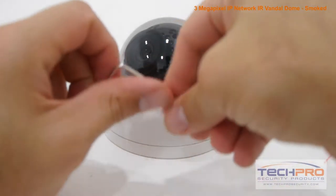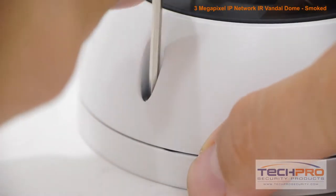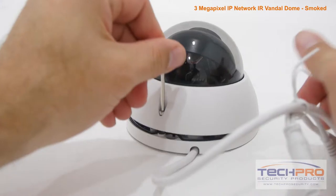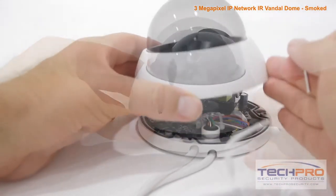It comes with a 1/3 inch CMOS image sensor, an infrared viewing distance of 100 feet in complete darkness, and a manually adjustable lens which can be accessed by carefully removing the dome with the allen wrench included.